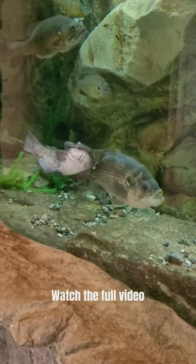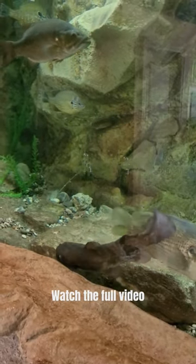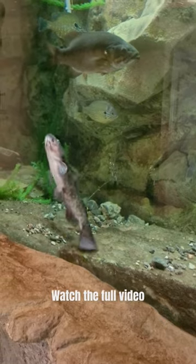To learn more about the brown bullhead, such as fishing tips, ID features, habitat, diet, and more, check out the full video on our YouTube channel. Thank you.